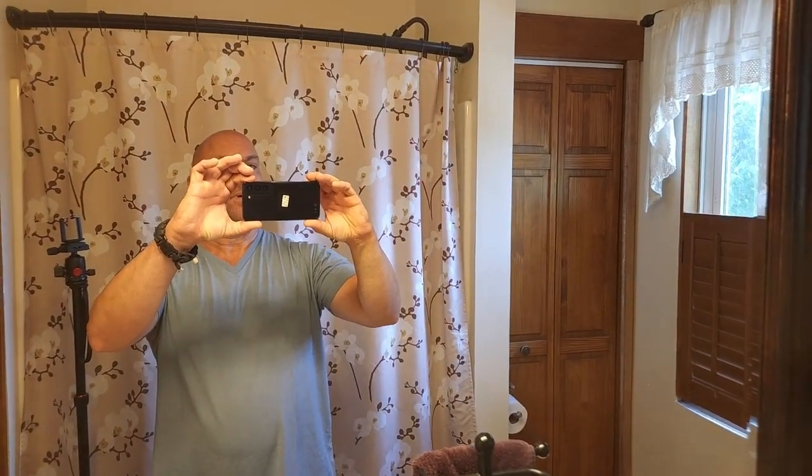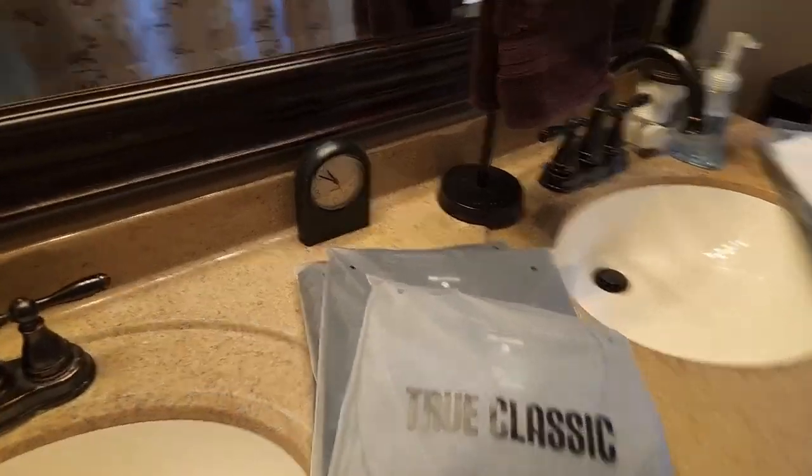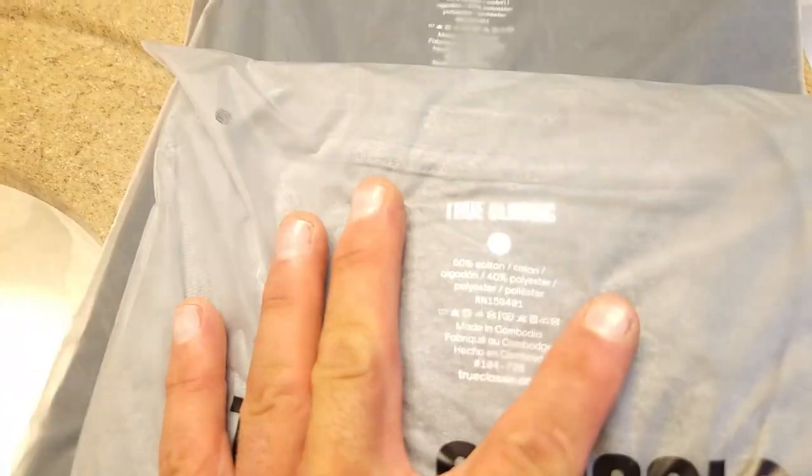I think I paid about 100 bucks for six shirts. Let me flip this around and put a different brand on. This is True Classic Tees. Another extra large — I got six of these, same price, about a hundred bucks.